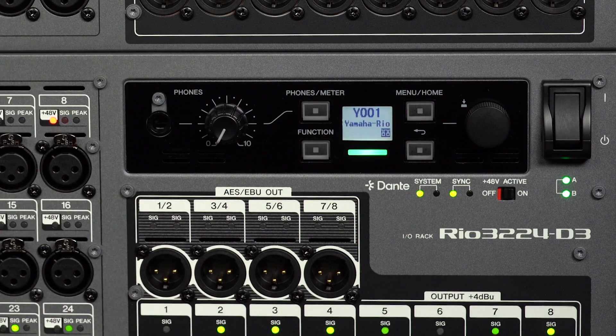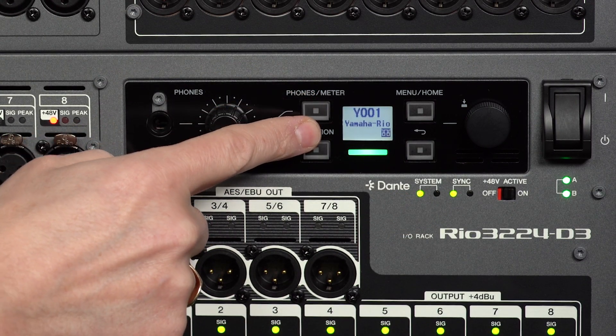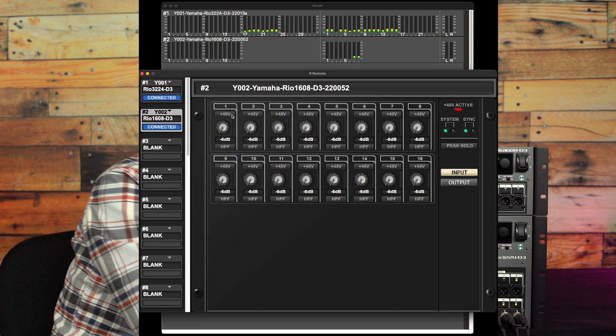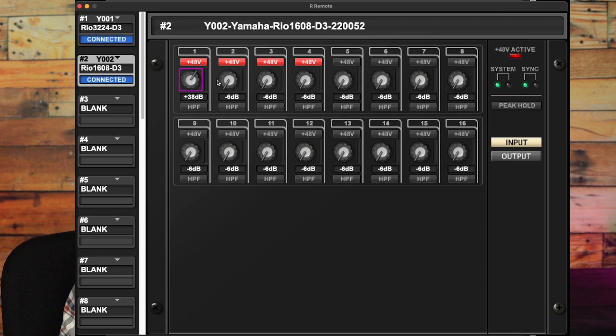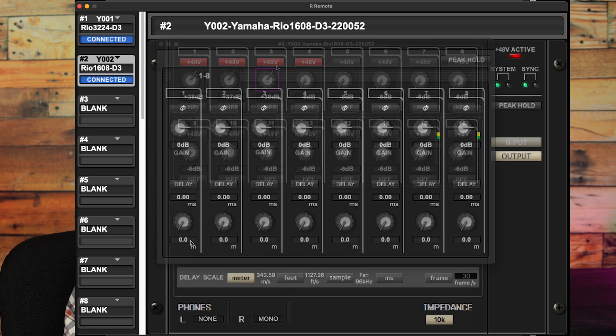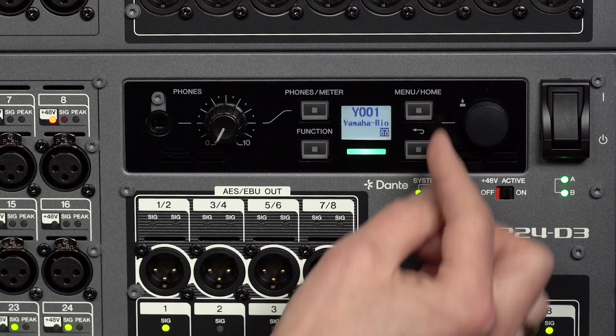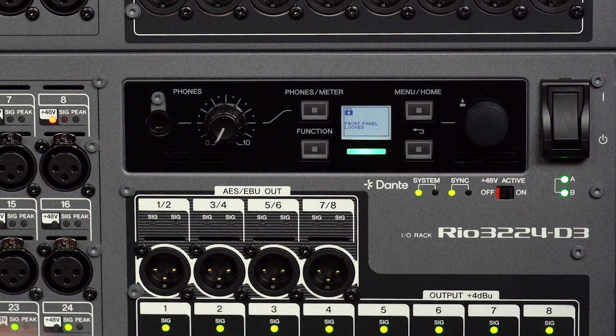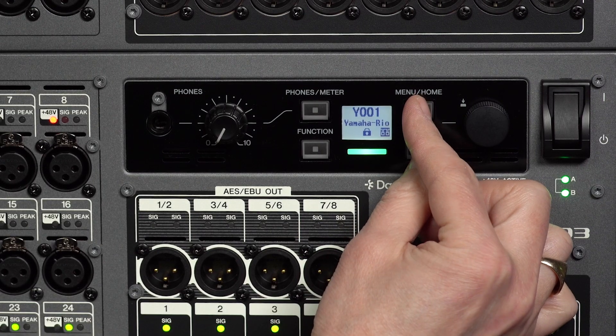Press menu home to return to the home screen where the unit ID and operating status is shown. Even with this size of screen, a lot of information is accessible and a wide range of parameters can be adjusted. Use a mixing console or R Remote software for the full control experience, but it's good to know that you don't have to if you don't wish to. To lock the front panel controls and avoid accidental adjustment, press and hold menu home with the back key for three seconds or more, then do the same to unlock.